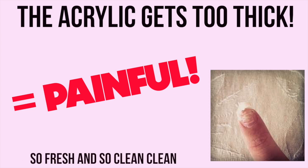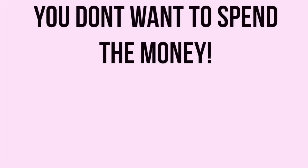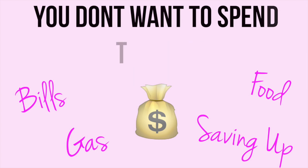So you just want a clean set every single time you get your acrylics. Another reason is you just don't want to spend the money. Keeping up with your nails can really add up, especially if you want to go every two weeks. Sometimes your nails grow much faster and I've known some people to go after just a week to get a fill.